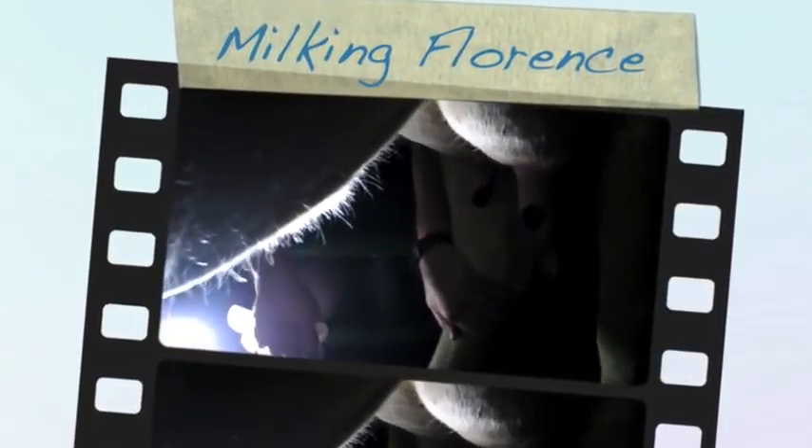Okay, Florence, move this leg, sweetie. Come on. Come on, move your leg. There you go, right there. Very good girl. Good girl.